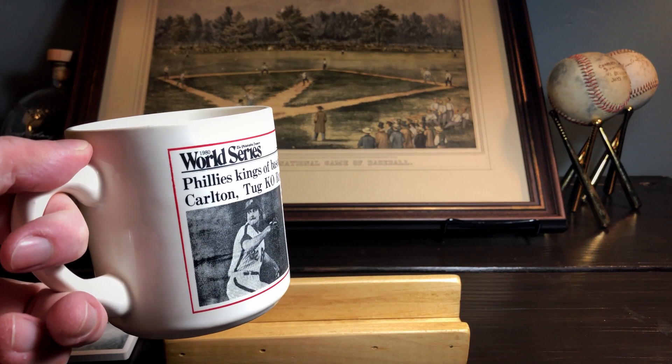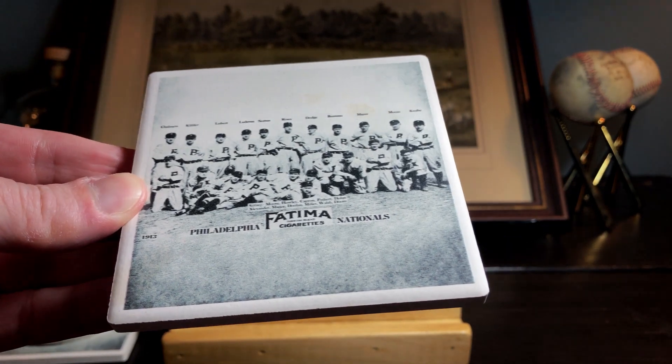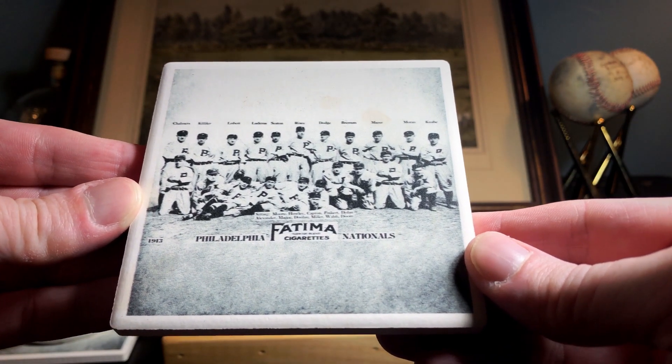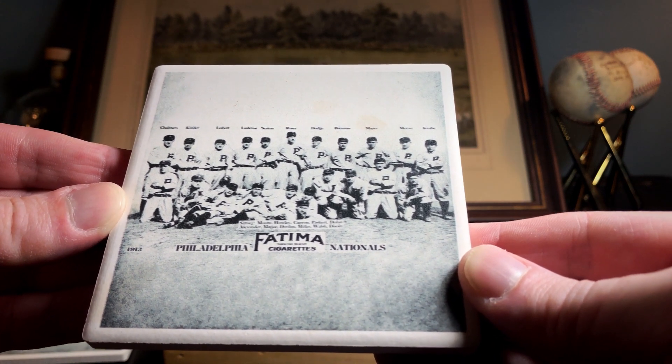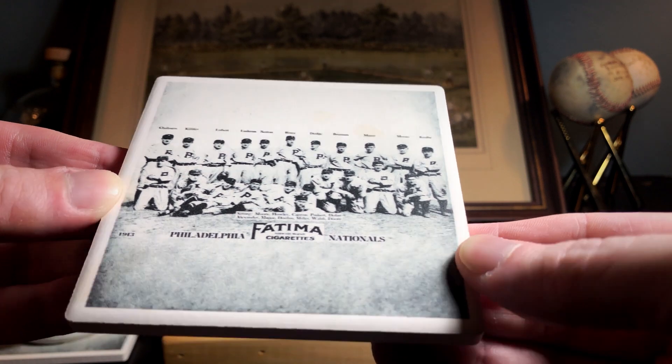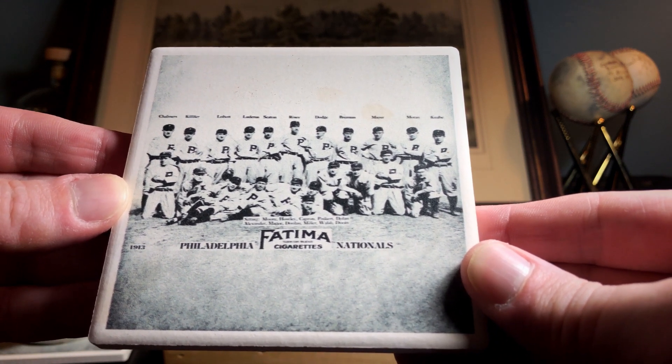Hey guys, Alex here with my standard cup of coffee. Welcome to new subscribers — this is a new day on this channel. I like to have a cup of coffee when I'm looking at cards, or maybe a glass of bourbon. What you might not have known: there's been an Easter egg this whole time. I've had these Fatima ceramic coasters that I've been putting my cups on. I found these about a year ago online and got four of them — somebody took the design of the Fatima T200 card of the Philadelphia Phillies and put it on a coaster.